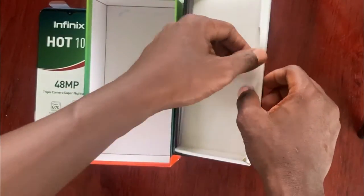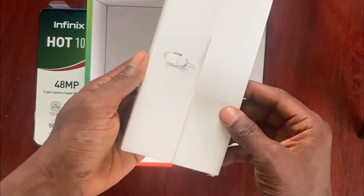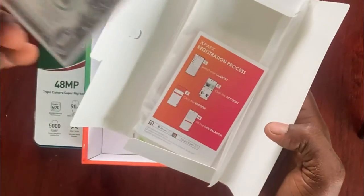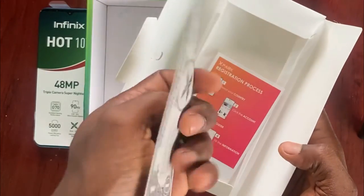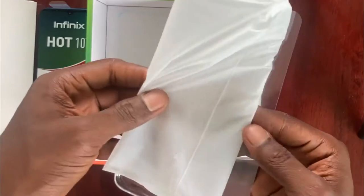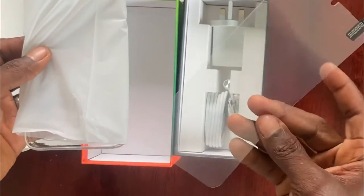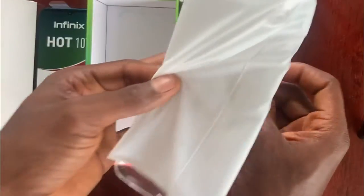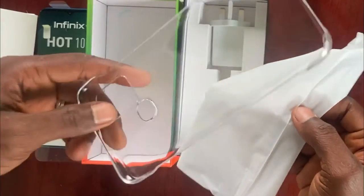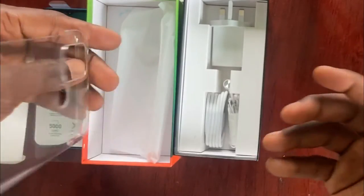Inside the box, you will see one white carton. On the back of the white carton, you will see the same injector for inside. When you open the white carton, you will see the SIM card, the S-Pack card, and the screen guard. It is a transparent screen guard. And the last thing inside is a plastic pouch, which is also transparent, just like the screen guard.